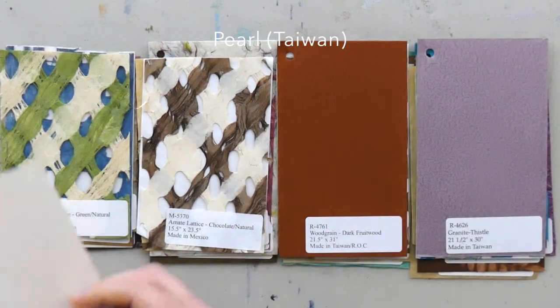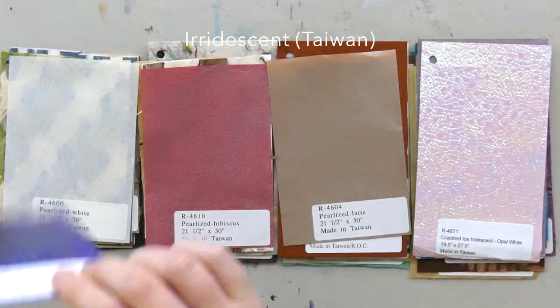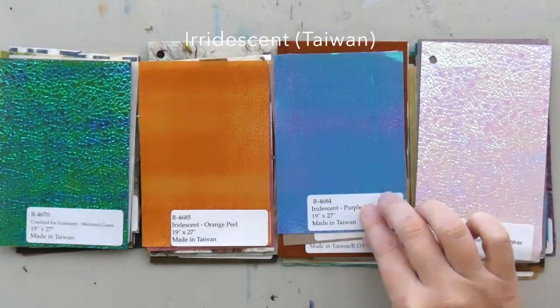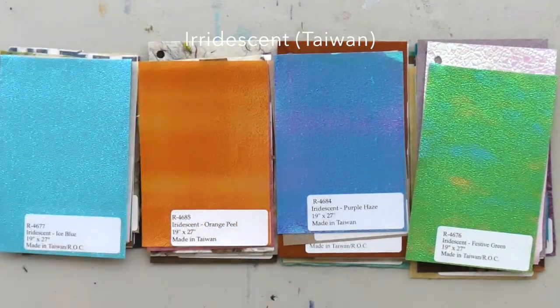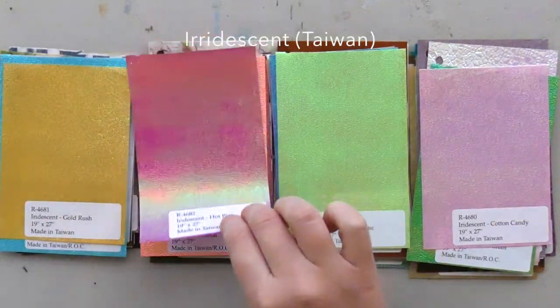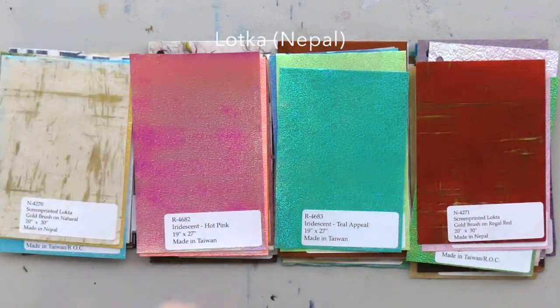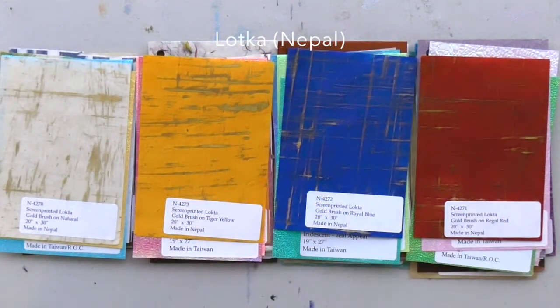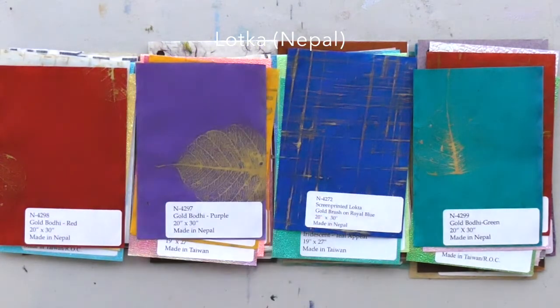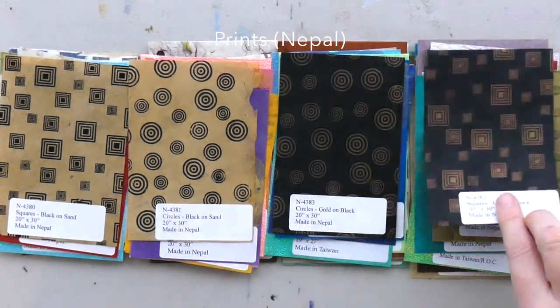So hopefully this inspired you to try out some collage and helped you make more informed decisions about selecting papers during your practice. I'm so excited to get into my next mixed media project — flipping through pretty papers has definitely released some creative endorphins in my brain. They're so tactile and rich with possibilities.